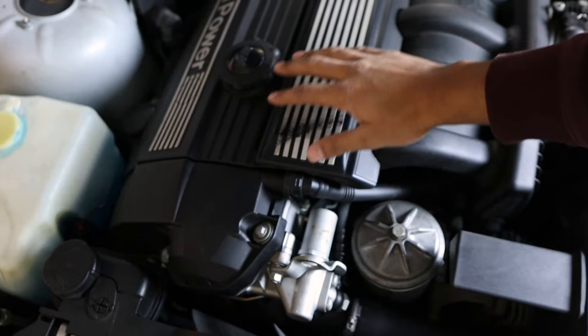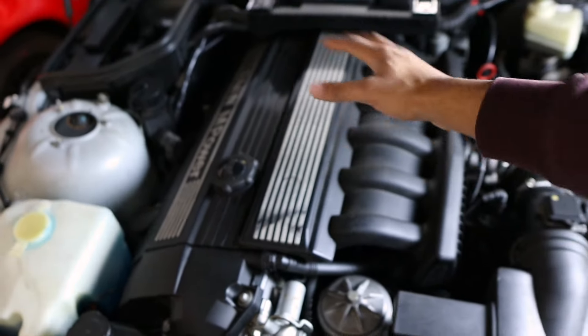Now how does water enter into the engine? Well that would be because of a bad head gasket. A bad head gasket would mean that water would be able to leak through from the water jacket into the cylinder, which would make the oil and the water mix. Now how do we know if there's water in our oil? There are two ways to figure out if we have a bad head gasket.